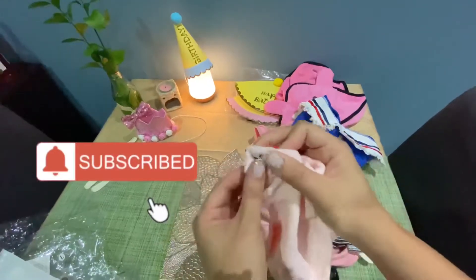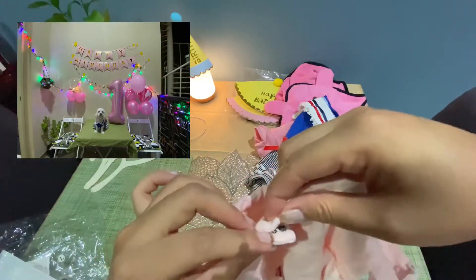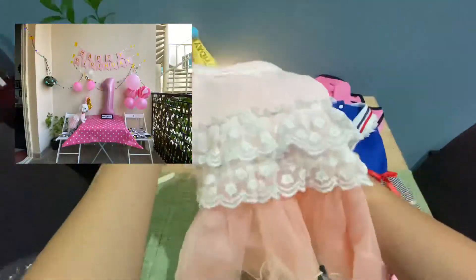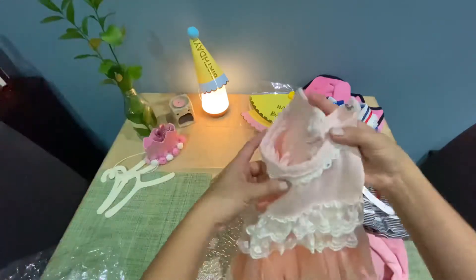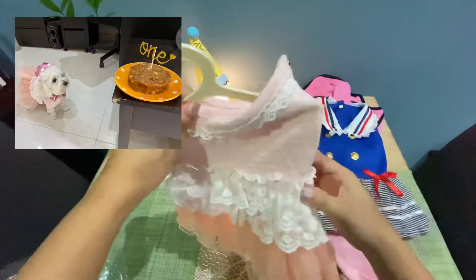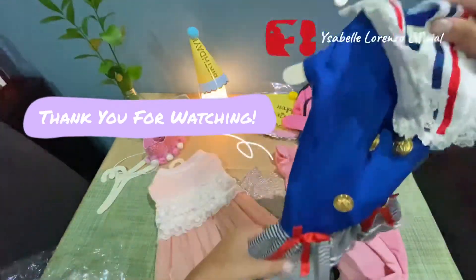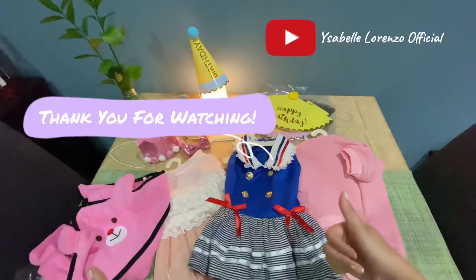If you are new to my channel, please don't forget to hit the like button and subscribe. Thank you for watching this video, please don't forget to hit the like button and subscribe, and I'll see you on my next one. Bye!